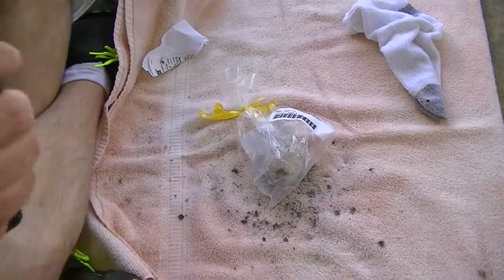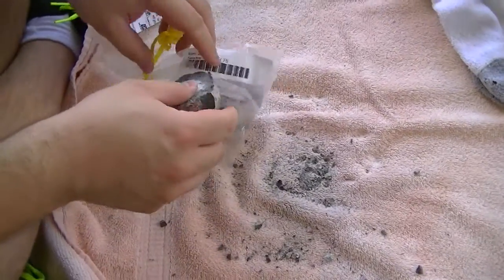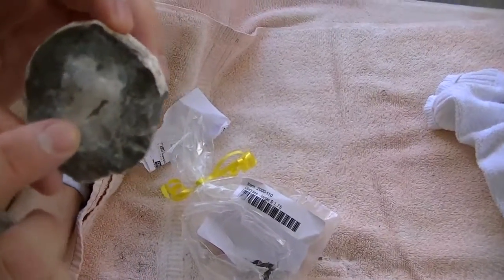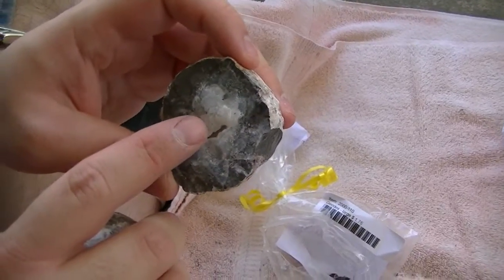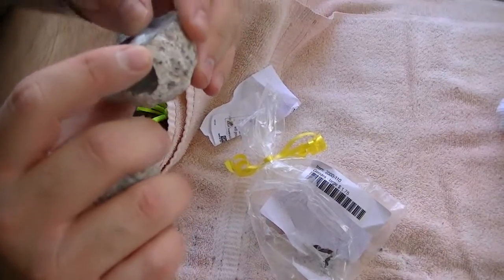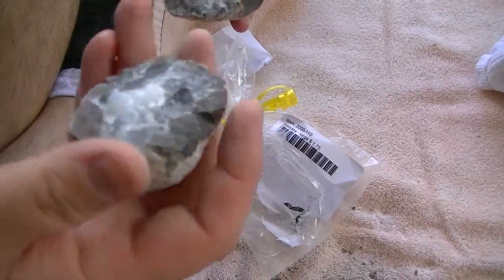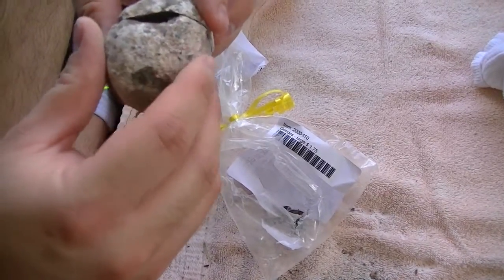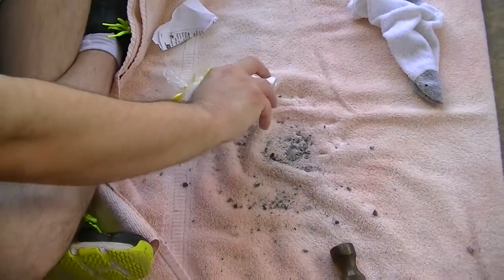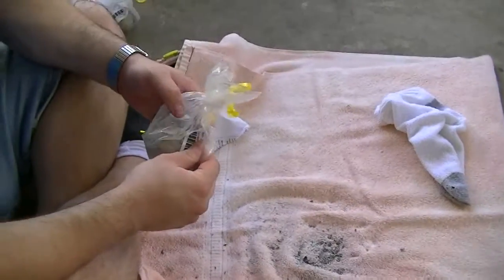That one did pretty well. Yeah, it has a little bit — there's a little hollow part in the middle, see right there. It's like a little vein there, but it is hollow. I do see some crystals in this one. This one's better, but not that great. We are the first ones here in this video to see inside this rock. Isn't that cool? This rock is millions and millions of years old. That one wasn't that bad.